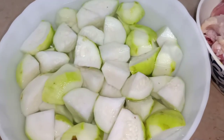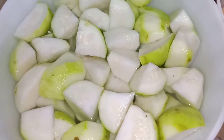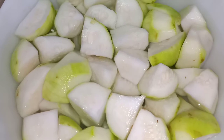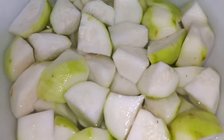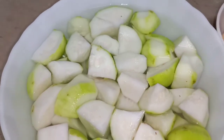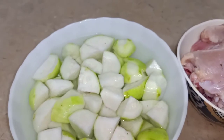The tinday (apple gourd) is very good. The most fun thing about this dish is the tinday itself. The tinday can also be fried — it is a very good food.